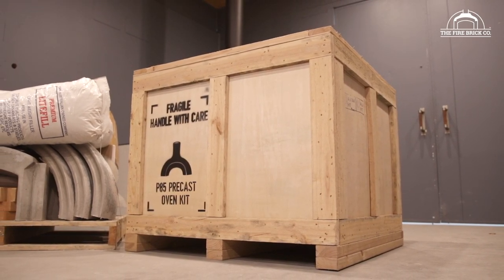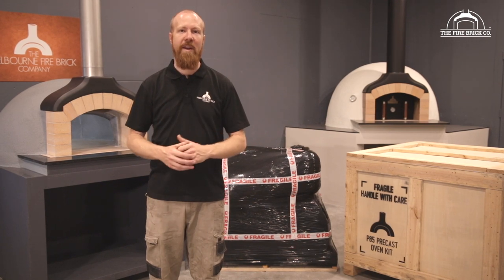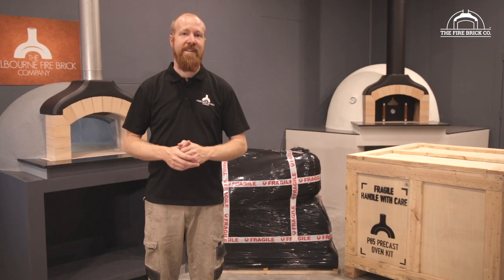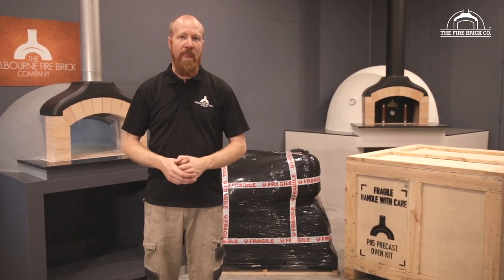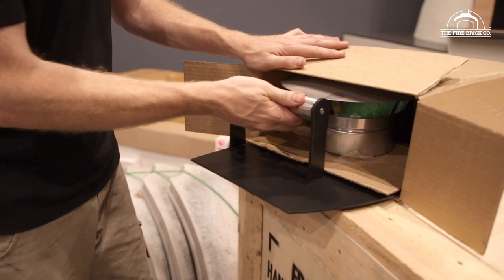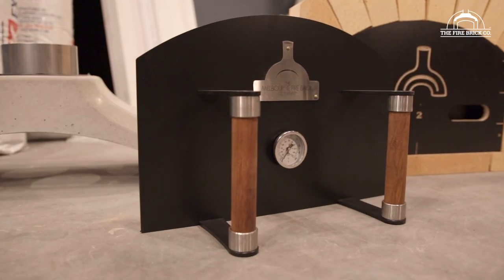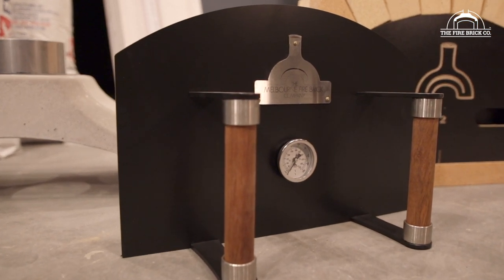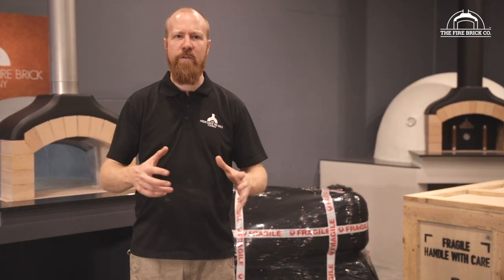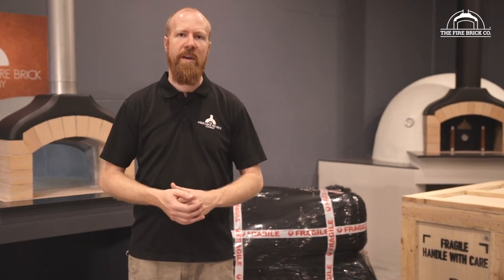If you're getting one of the export kits, be ready to get your hammer and crowbar out to open that crate up, because we put an awful lot of nails into it to make sure it gets to you safely and securely wherever you are in the world. We're now going to do a bit of an unboxing — unpack one of the kits and show you all the individual components so you can see everything included and get an idea of how to unpack and store things ready for when it comes time to use them.